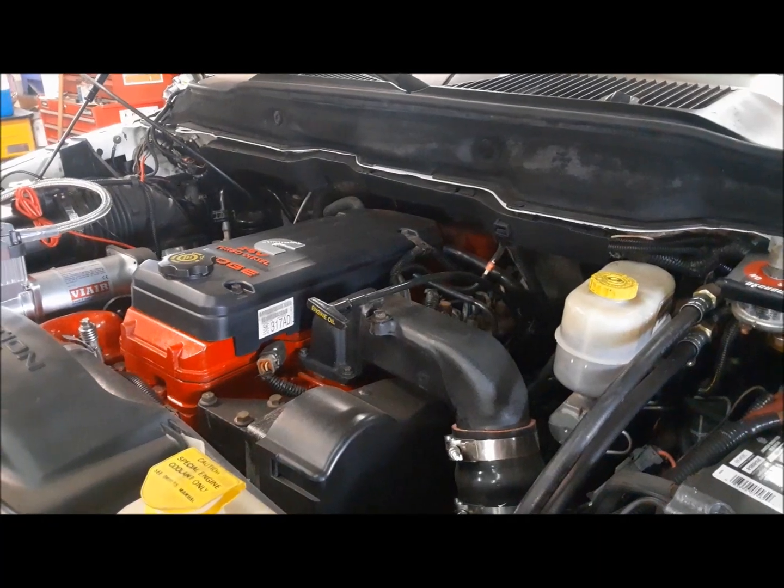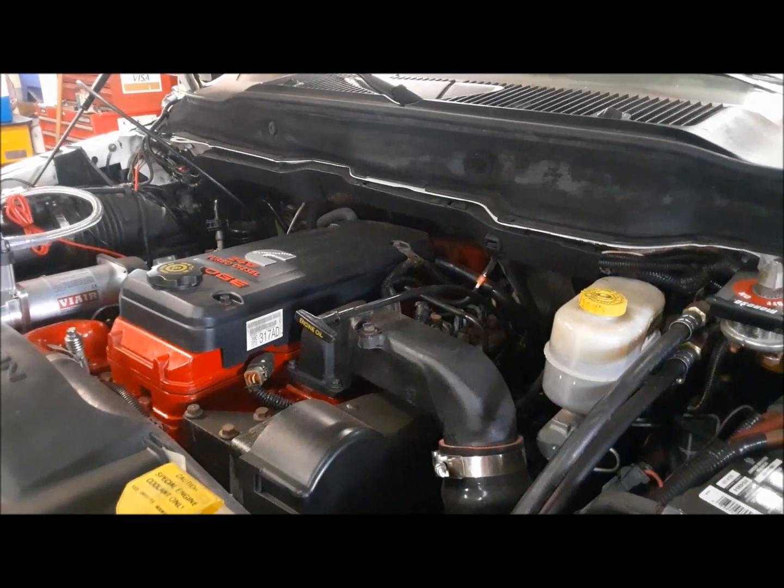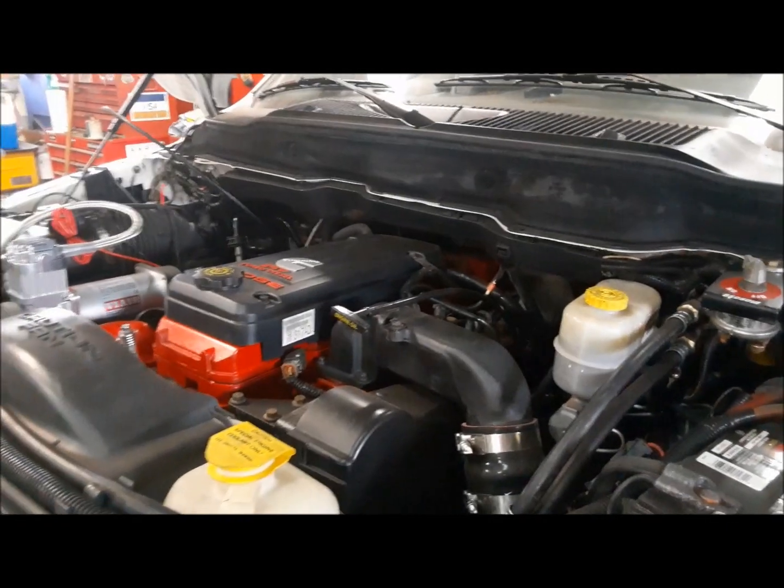Hi everybody, welcome back to the Claremont Classic Garage. Today we're going to be doing some fuel system upgrades on our dually. These common rail engines require really, really, really good and super fine fuel filtration. The factory filter, which is down in there, is marginal at best.